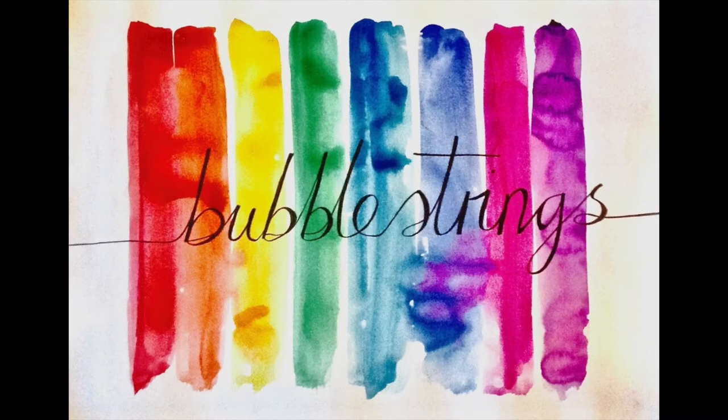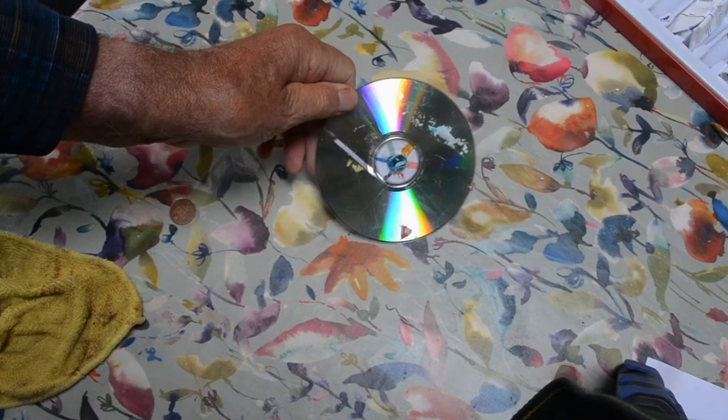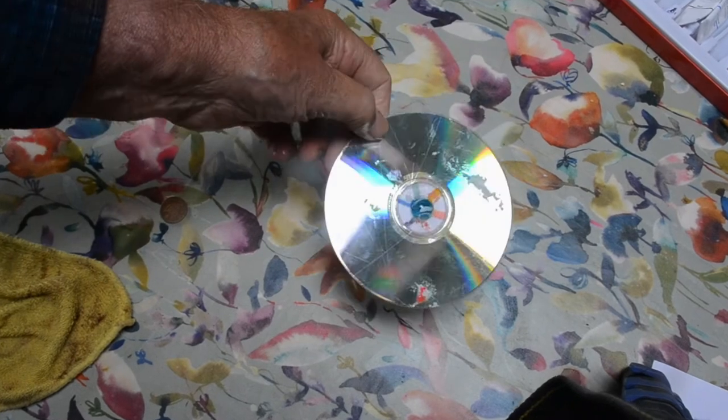I put them together on a sign like this, which was made for me beautifully by my daughter for anything I'm doing about bubbles. And I want to show you now how to make the colors come together.